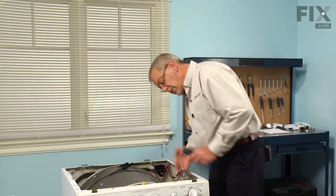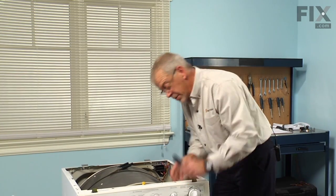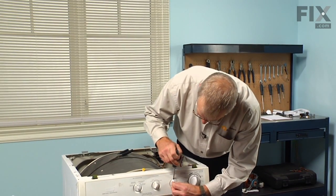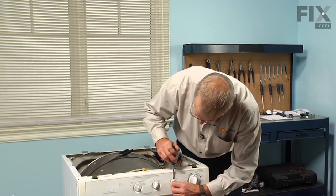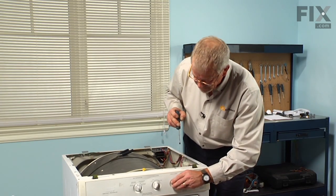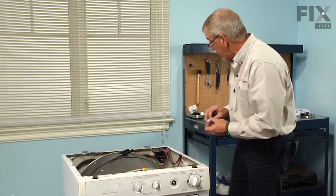The switch is located right here, so what we'll do is pull the knob off first. We may need a small flat blade to gently start the knob coming off — be careful not to damage the finish. We'll remove the knob.